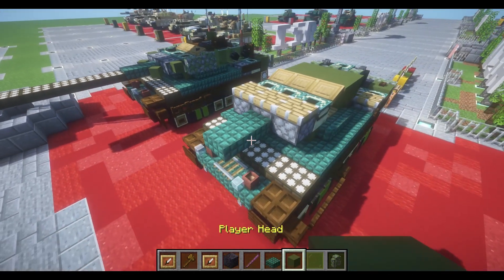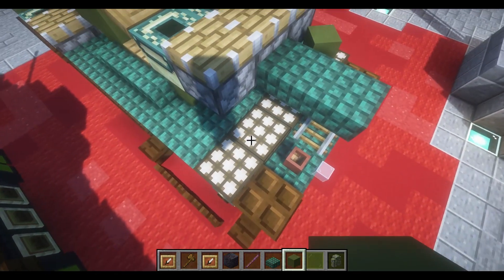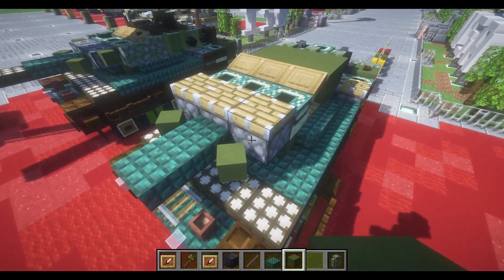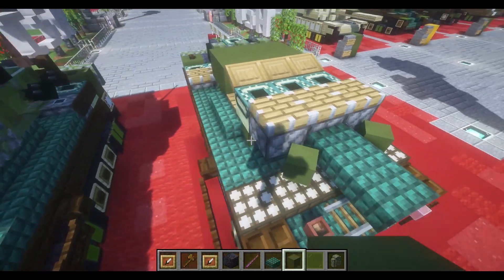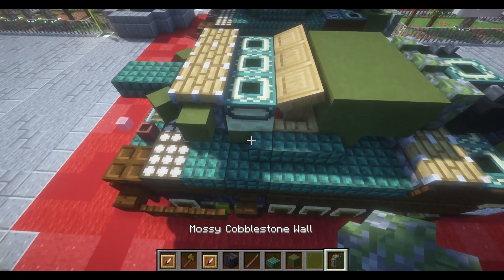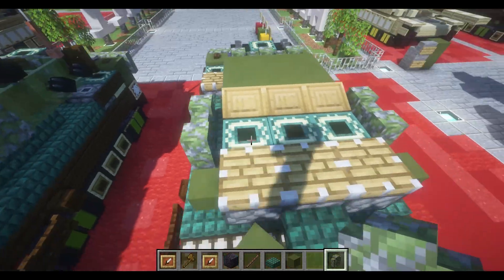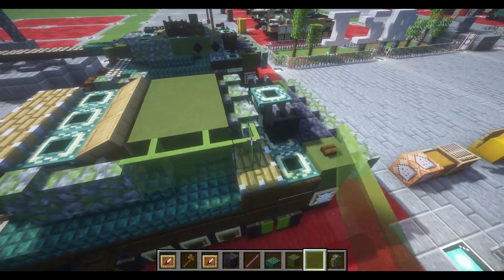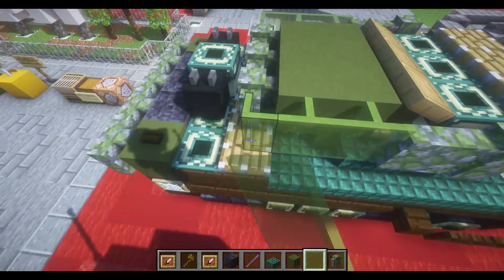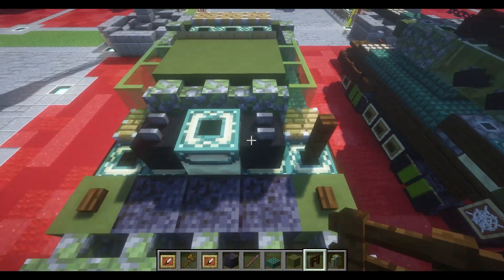Place down our green heads on top of our daylight sensors to the left and right side, in front of the pistons at a good 45-degree angle, with the green head placed off to the left and right side of the pistons. Then place down 2 walls off to the side of our portal frame and lectern. Then place down a row of 3 green stained glass panes, and then a dark oak fence gate to the side of the dragon heads.